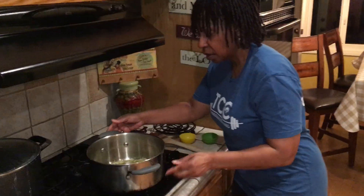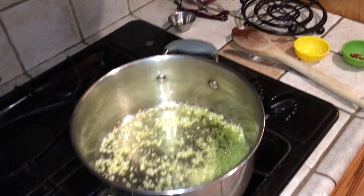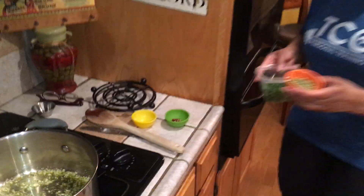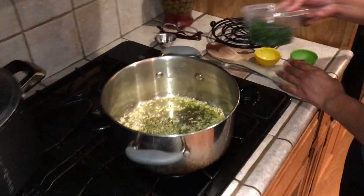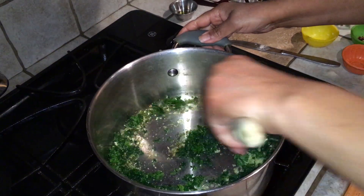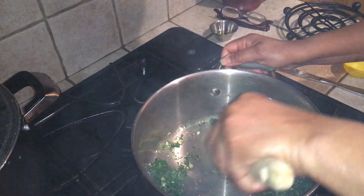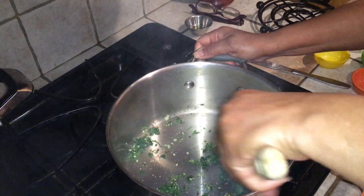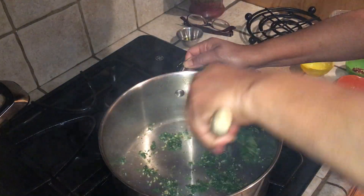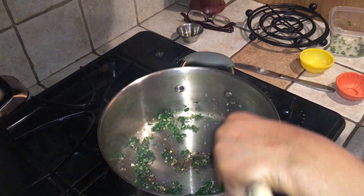This has been sautéing for about a minute. I'm going to add all the other herbs — some oregano and parsley — and turn the fire down a little bit and let it marry. Then I add in some cracked red pepper, and a little bit goes a long way.